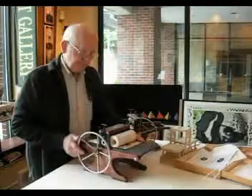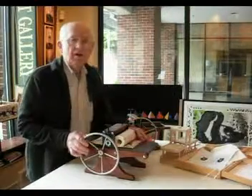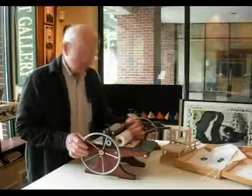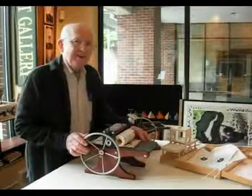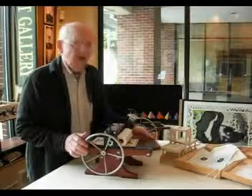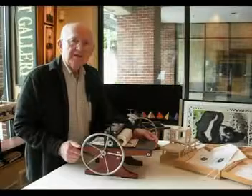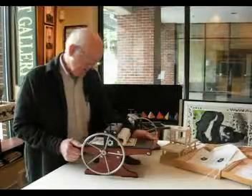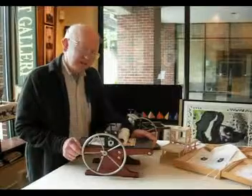I wanted to share that little piece of insight. Sometimes when I'm working here in the gallery by myself, I don't have anyone to talk to, but I still have ideas. And I know that out there in video land, or computer land, or on the internet, I do have potential for someone hearing my story. So there you go. I'm Bill Ritchie, and thanks for watching this.